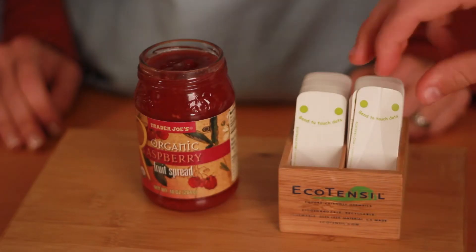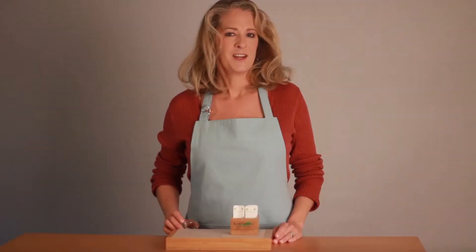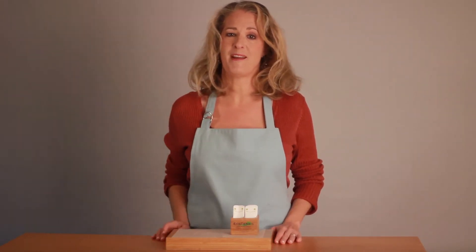EcoTasters are great even for thick soups or thin soups, to get the best bits out of the bottom of the cup. Here's where it gets really fun: plating directly on the EcoTasters and forgoing the cup entirely.